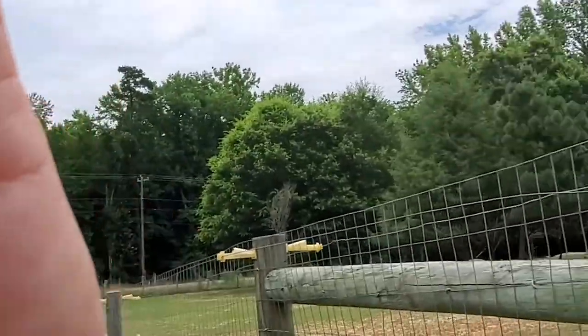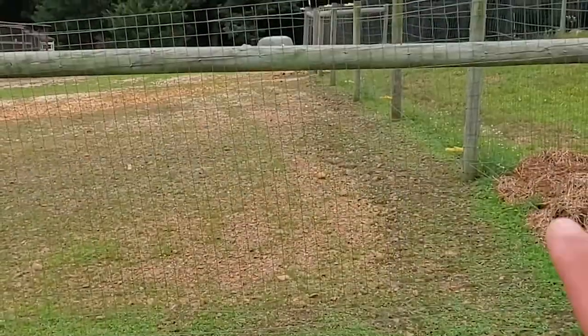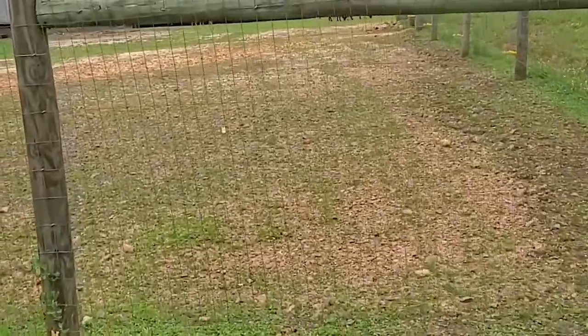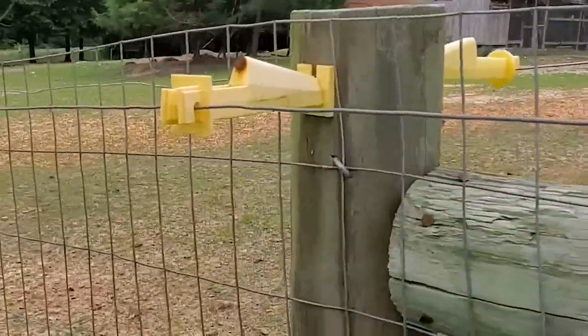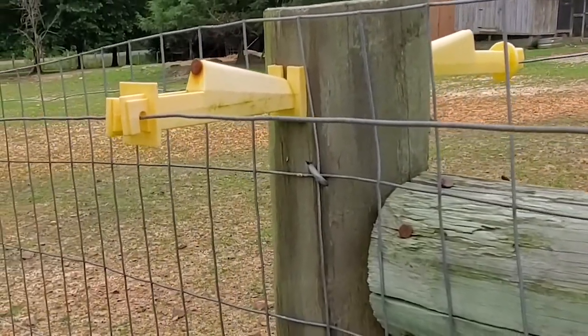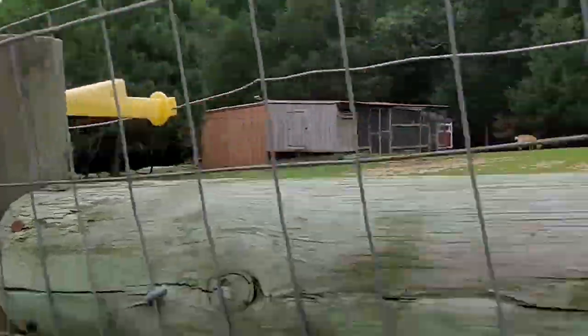I get this question a lot: how do you make fences for the goats? Here you can see our fence, and we have hot wire on the top and hot wire on the bottom. It's about five feet tall. This is the hot wire on the top and we've got it posted in, and we do the same thing on the bottom.